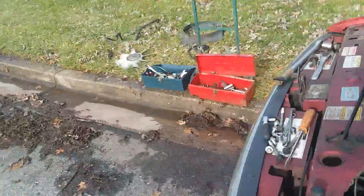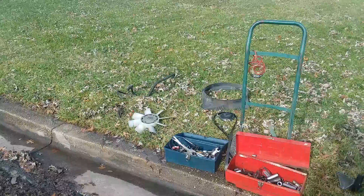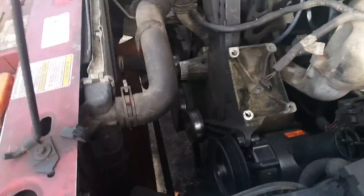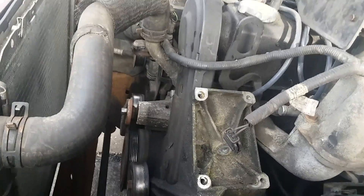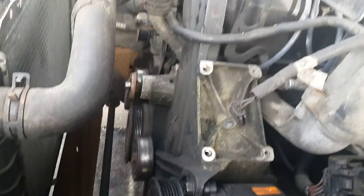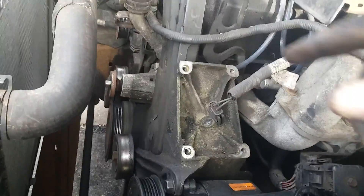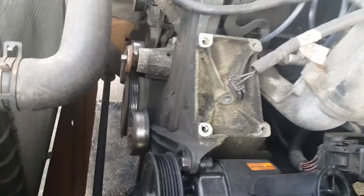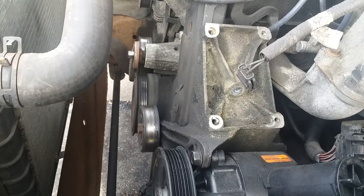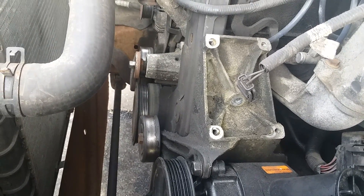This is part two. As you can see, I have a whole bunch of stuff up. Everything has to come apart — you have to pull the screws out of here, which is where your air conditioning compressor would normally sit, in order to get the belt off.